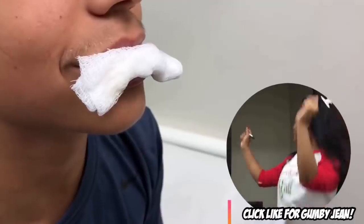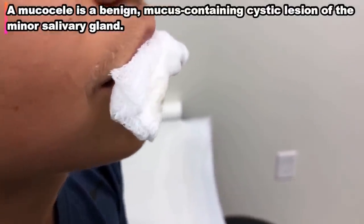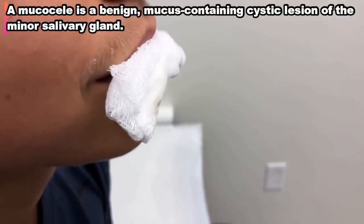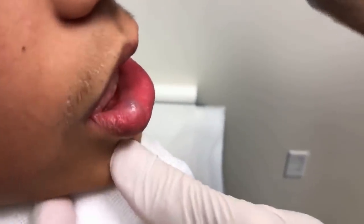Hello, hello. You got Gumby Jean on the camera now. Great, Dane, how you feeling? Pretty good. Is your lip numb? Yes, sir. Are your gums numb? No. It's like you didn't say anything close enough. All right, let's see what we've got here. That is a nice mucocele.